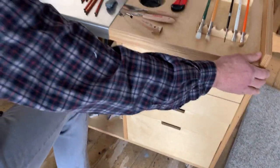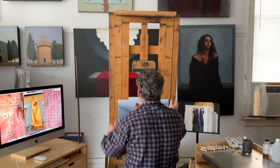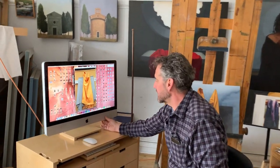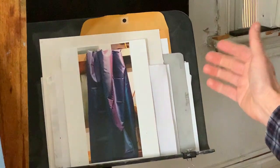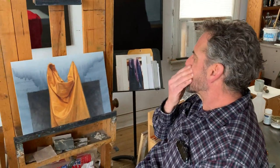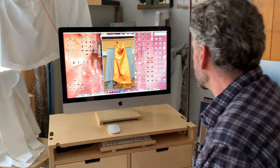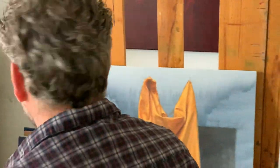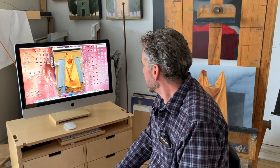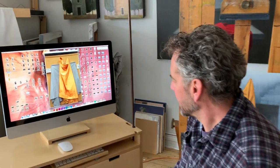I put everything on wheels so that I can push it around and move it. Here's my easel — nice sturdy easel. Then I have my computer desk. I used to paint using a music stand where I'd put a printed photograph and paint at night or whatever lighting conditions, but the photographs never printed out quite right. Now I have a screen right here and I can just look at the computer screen — it's much better quality and better color, and you can zoom in on one particular fold.